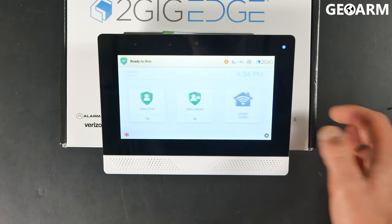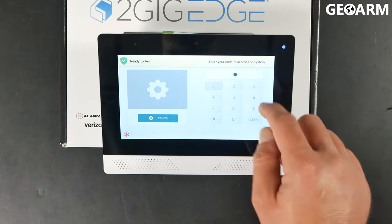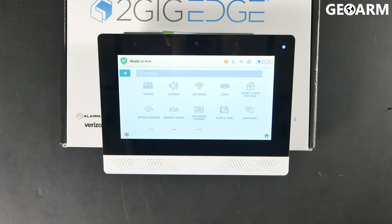We're going to go ahead and start off by hitting the gear in the bottom right-hand corner. At that point, you will need to enter your installer code, which on mine is factory, which is 1561. That is the factory code for this — 1561 — for installation purposes.